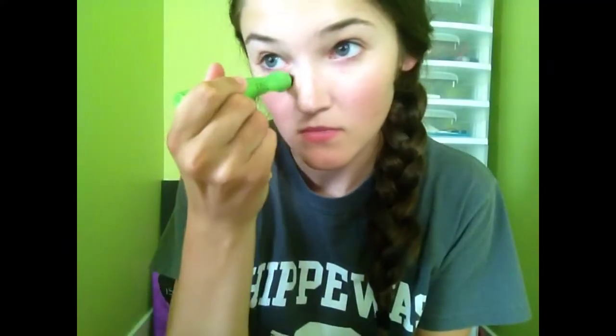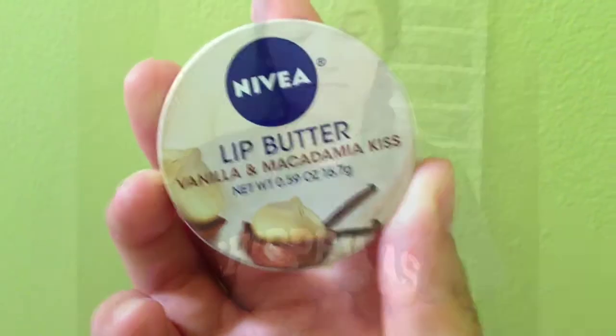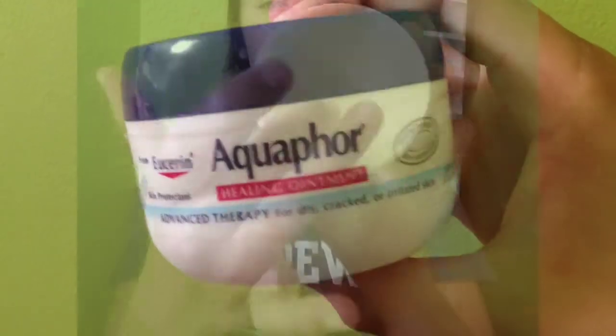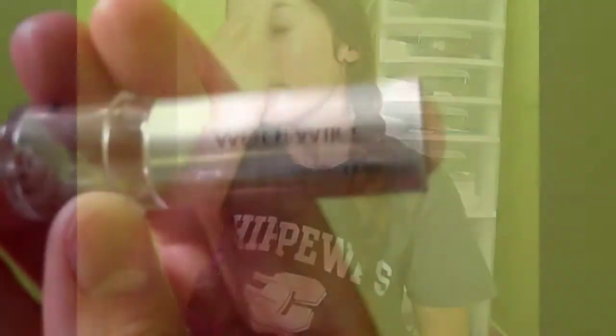Then I use the Garnier anti-puff eye roller just to make sure I don't have any puffy eyes after I wake up. Then the Nivea lip butter in vanilla and macadamia nut — you know what I mean. I put Aquaphor on my cheeks because it really helps with these really red bumps I have. Then I use the Aveeno daily moisturizing lotion and apply this all over my face to use as a kind of primer for my makeup as well as just a good moisturizer.